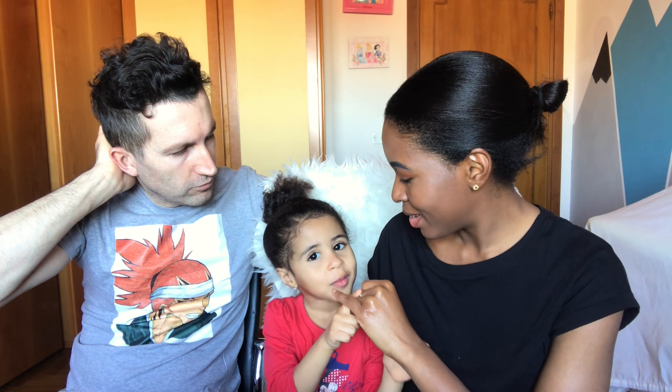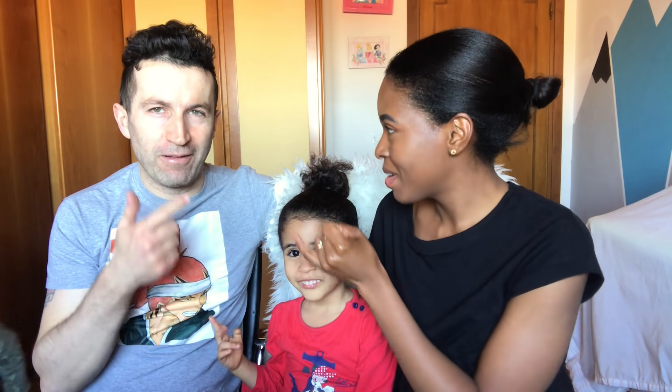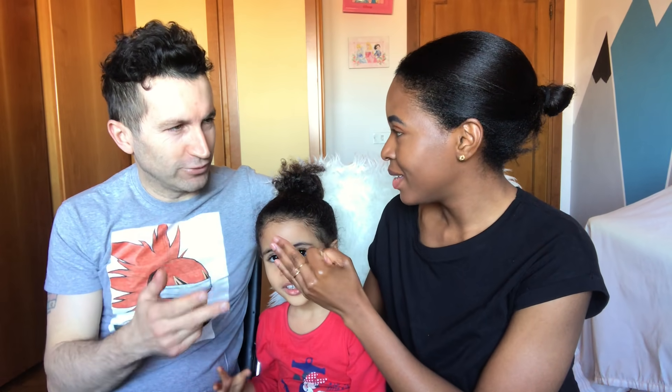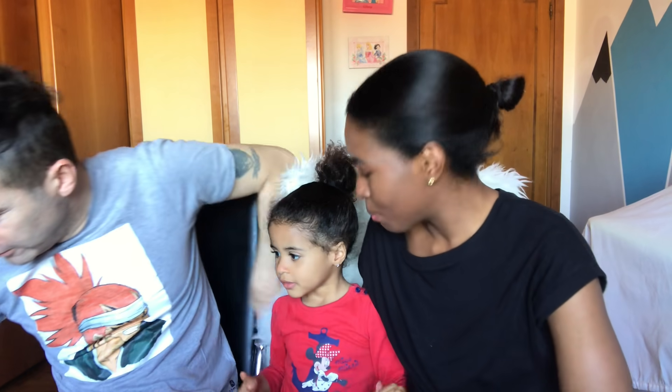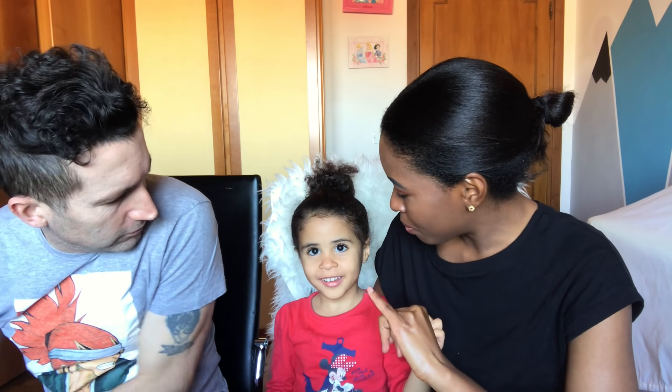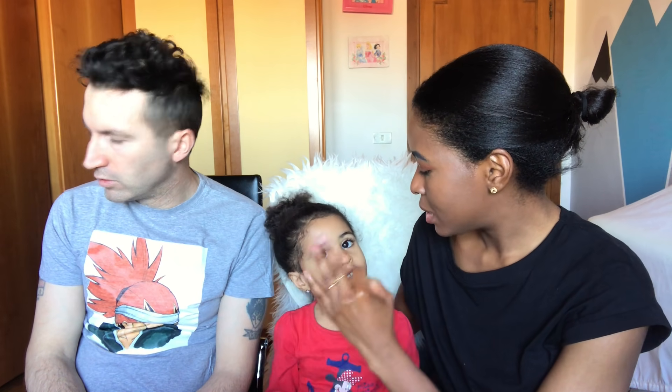Moja. Okay, daddy — moja, mbili, tatu, nne, tano. Tano! Moja, moja — moja! Mbili, tatu.